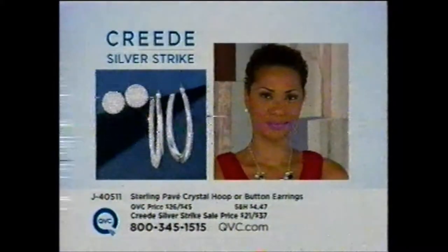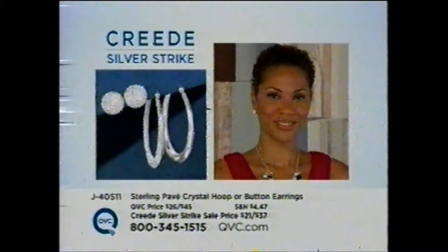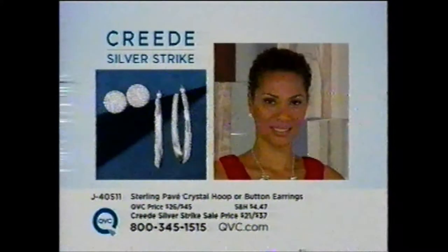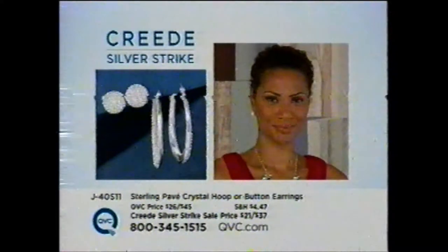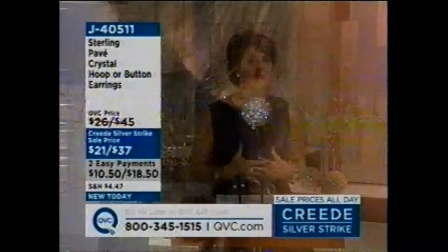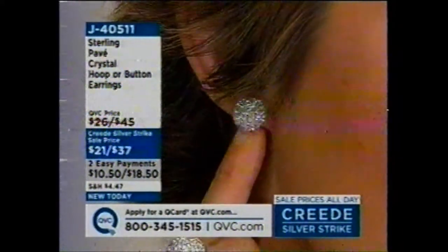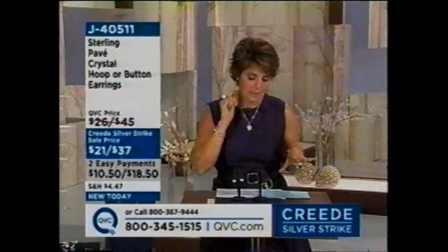We're going to start this opportunity of time with our great Pave crystal hoop or button earrings. The big deal is that you're going to get two easy payments on this earring during my time with you only — if we have any left later today, Easy Pay won't be available. These button earrings are $21, and they look so fresh and so new. This is a direction in sterling silver you're going to be seeing more and more of. Let me show you the hoop real quickly, and then we'll get down to business.